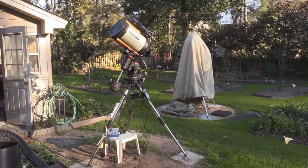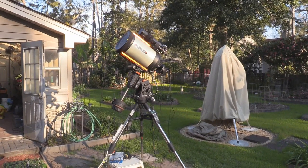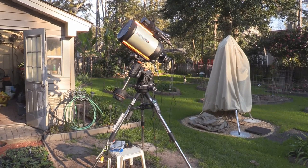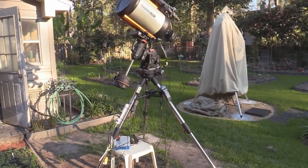First of all let's take a look at the telescope itself. This is the Celestron Edge 11 inch HD telescope on top of a CGX mount. The CGX mount is very important because the software I'm using, PWI, requires that this mount be the one used, and it's a very good mount by the way.